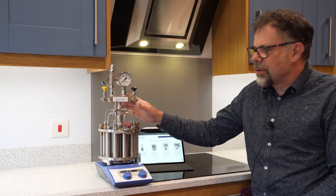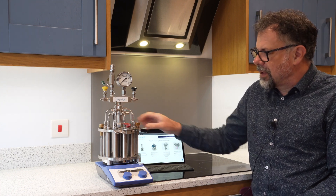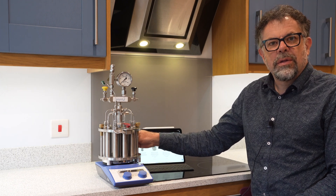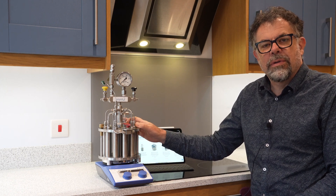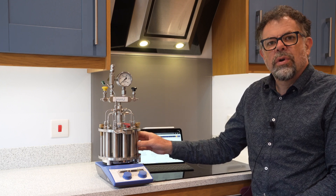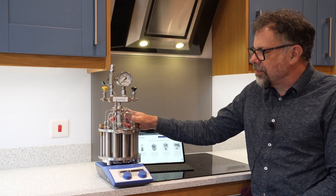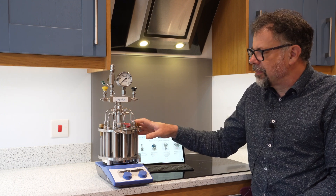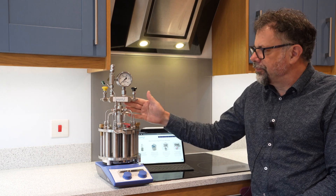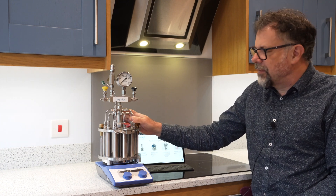As standard in its basic configuration, as you see here, we have 10 parallel reactors. Everything is made from standard 316 stainless steel. Pressures to 50 bar, and a single closure so they all seal together, and a single unified gas feed so they all have the same pressure and gas control safety.